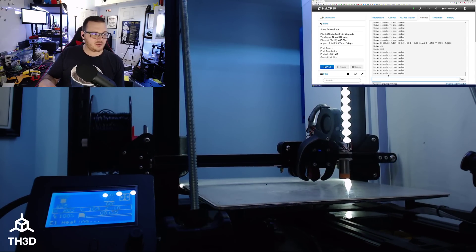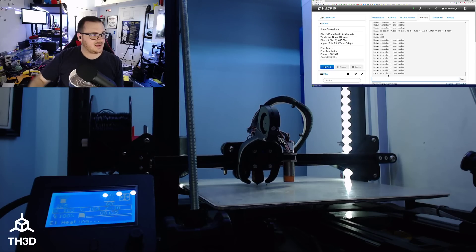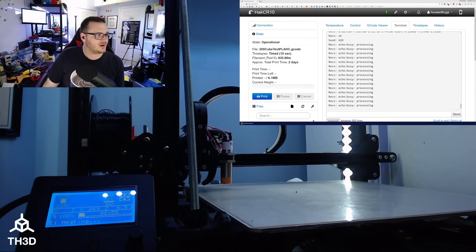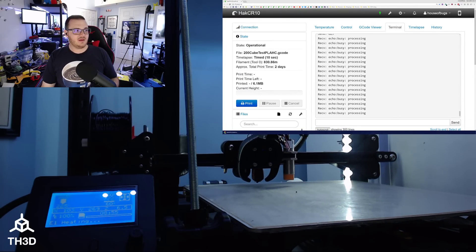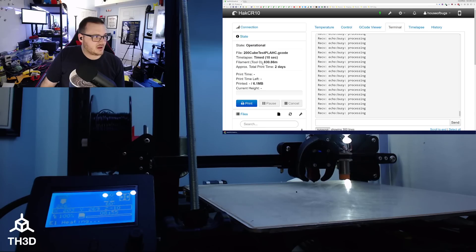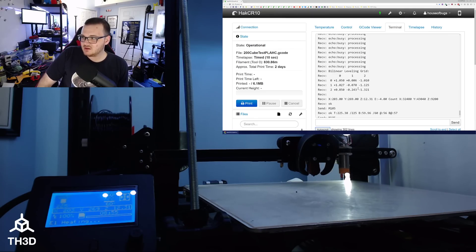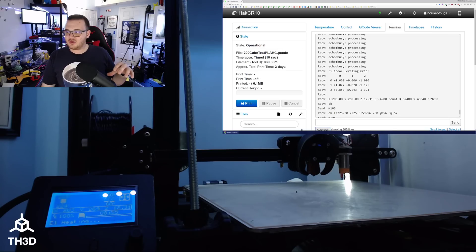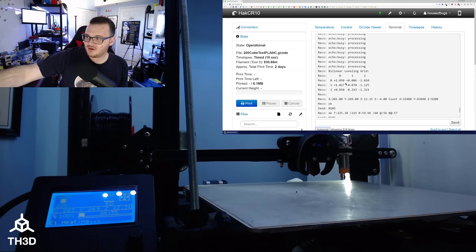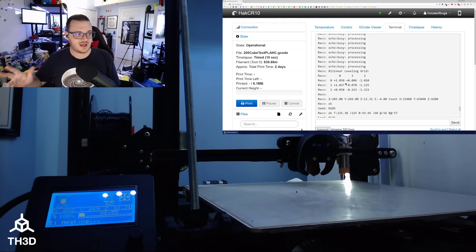It's going through and probing the bed now. This printer has a 3x3 grid — 3 across, 3 in the middle, and 3 in the back. You can see it says it's processing, and once it's done it's going to spit out a grid showing how off-level the bed is — that's the mesh it's going to use to level the bed. You can see here that the front of the bed is a little bit higher and it slopes down, but it's going to take care of that deviation.